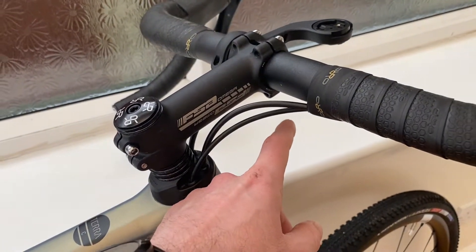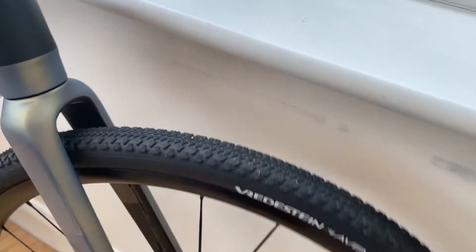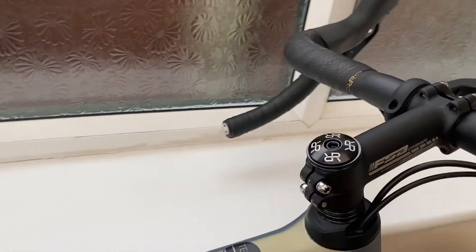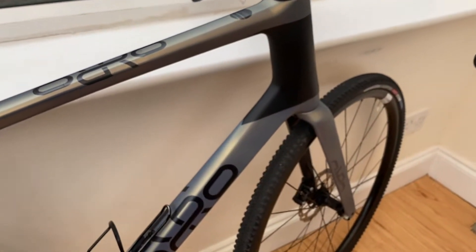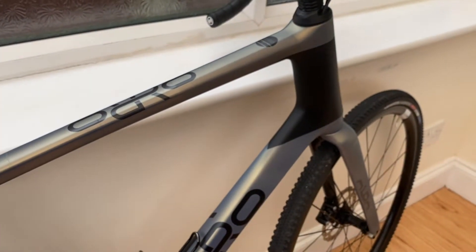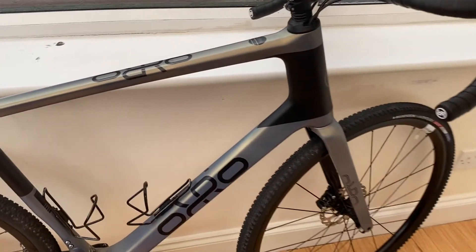All the internal cable routing is really clean — it goes into the head tube and the front brake pops out down here. On the fork nothing enters up top like you'd normally see, so it keeps everything clean and tidy at the front. You've also got the flip-paint on the frame — a bluey colour down here and a golden colour up here, and it changes in different light. Really nice colours.